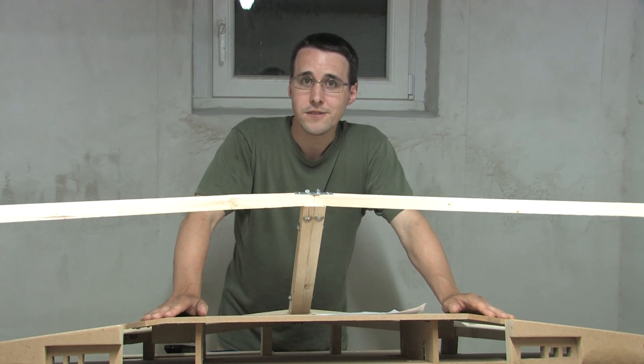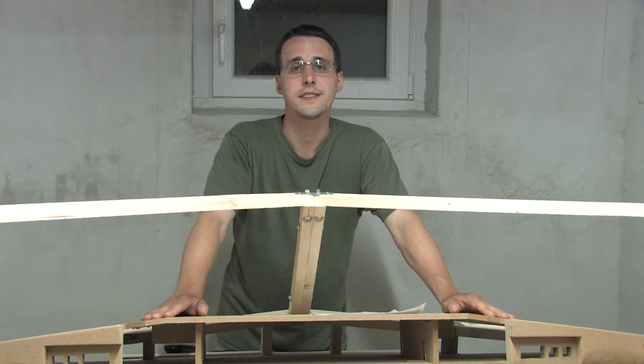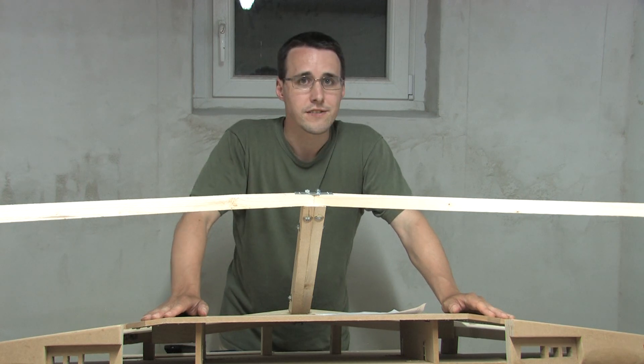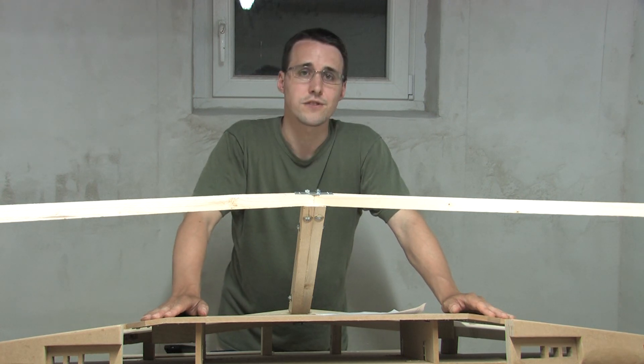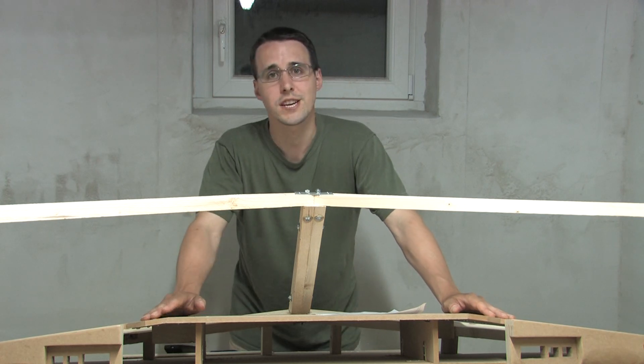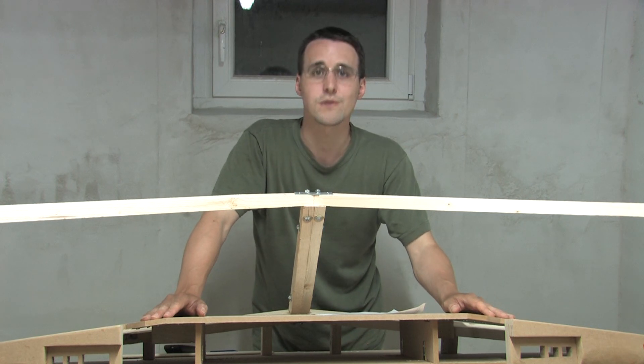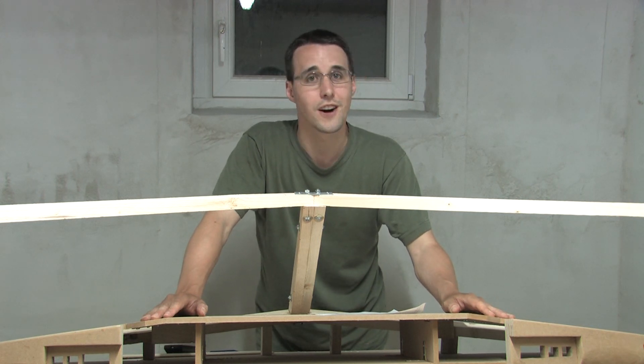So that's it for this episode. I've updated the plans for the window frames on my website, where you can also find a set of detailed pictures of the support construction. And if you like what I've done, then subscribe to my channel to stay informed about any upcoming new video from me. So I hope we'll see you soon back on the flight deck.